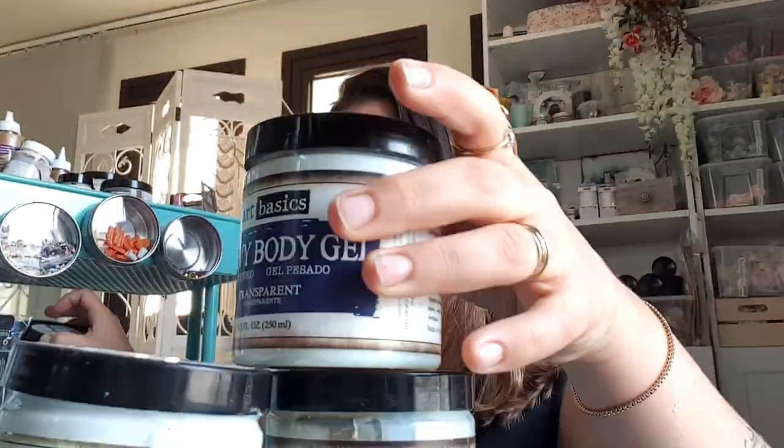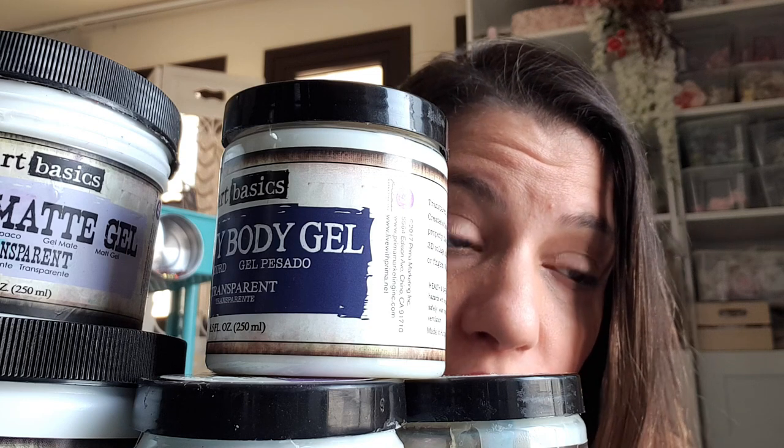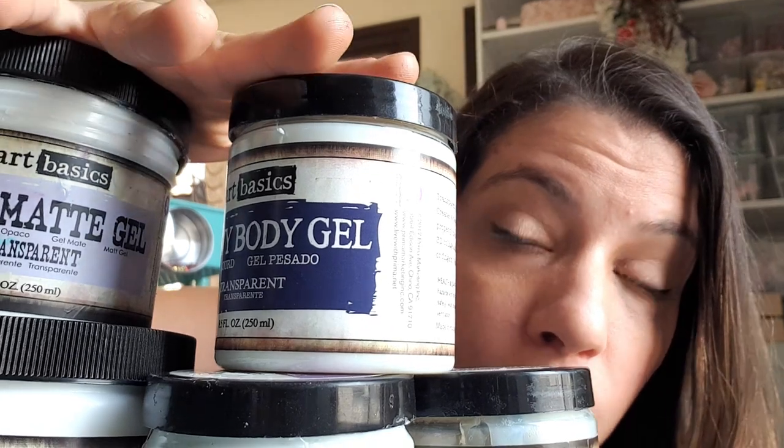Anyway, this is not why we are here today. I have a tutorial full of knowledge and tips for you and it is all about gel mediums. Before I head off to my table, I want to show you something. I have cards that I usually put all my products and mediums in. Today we are trying to answer the question: why are there so many different types of gel mediums, and most importantly, what can we do with them? I have a little surprise for you at the end.